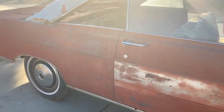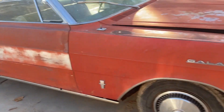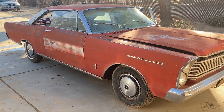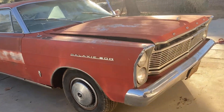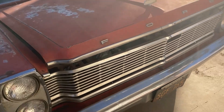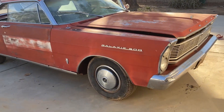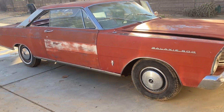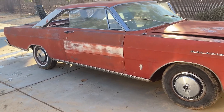We can get in there and straighten it out, weld a patch panel in, and start going for the look we want. It's a good solid California car — originally purchased in Los Gatos with cool original black plates. It hasn't been registered since 1989. The gentleman we bought it from had only had it for about three months, making us the third owner. He bought it from the original owner, so I like the pedigree.